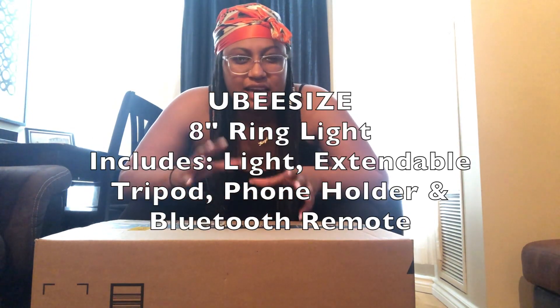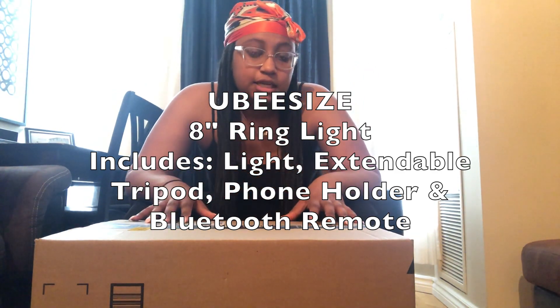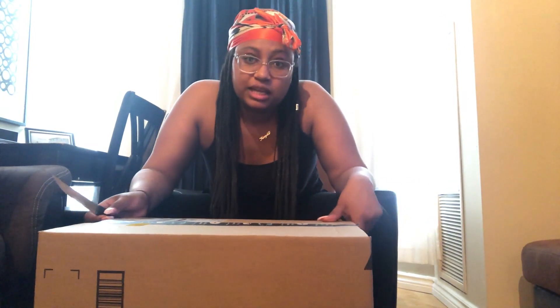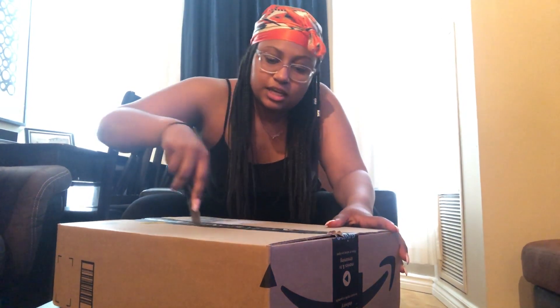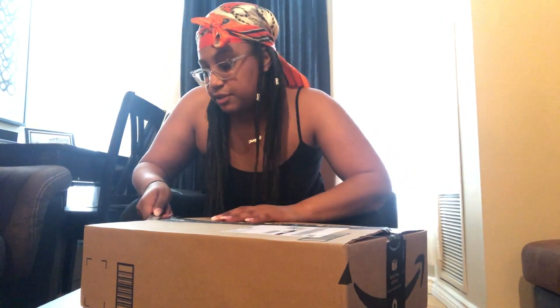The box is here — I'm so excited! I got this ring light from Amazon, it's from the UB Size seller. If any of you are ordering ring lights, I'm gonna test this out and you can order the same one if it turns out good. To start off, the box is really light — I don't know if that's a good or bad thing. We'll soon find out. I ordered an 8-inch ring light, and a good thing about Amazon is you can return it if you need to.